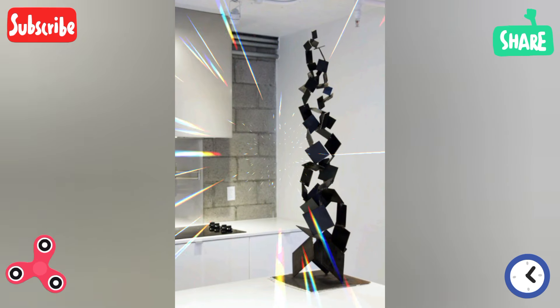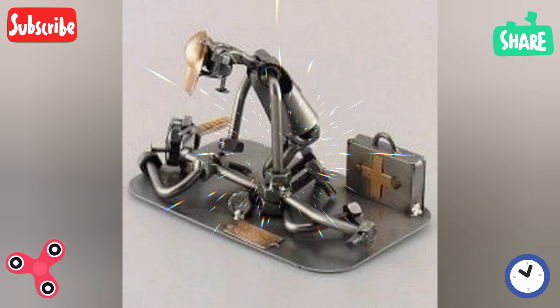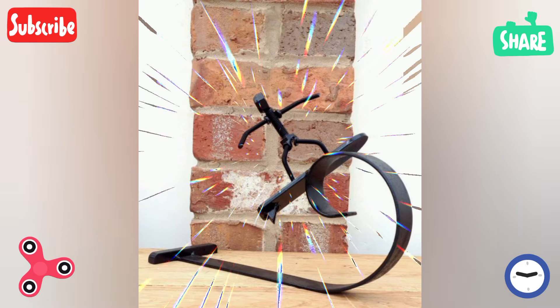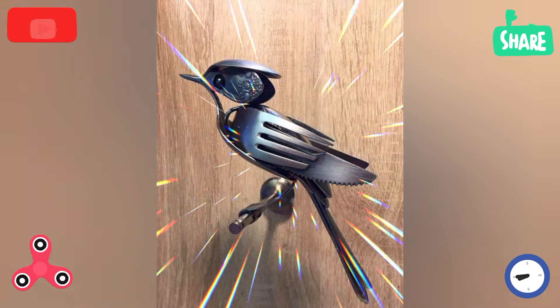Garden decor beginner projects include simple topiaries for climbing plants, bird feeders with welded frames, and decorative flowers for outdoor locations.